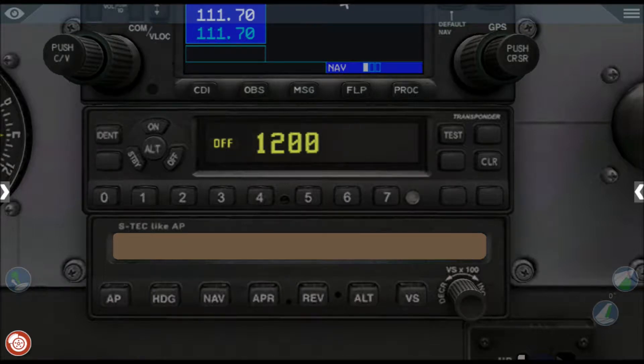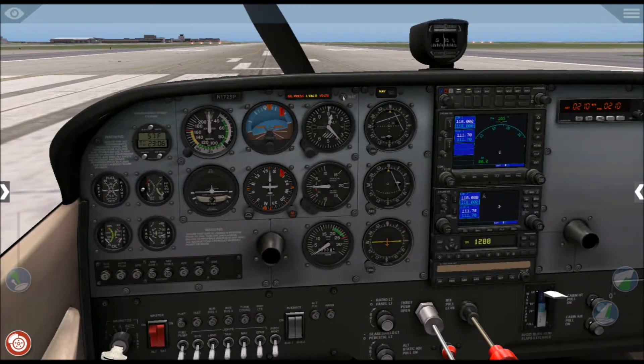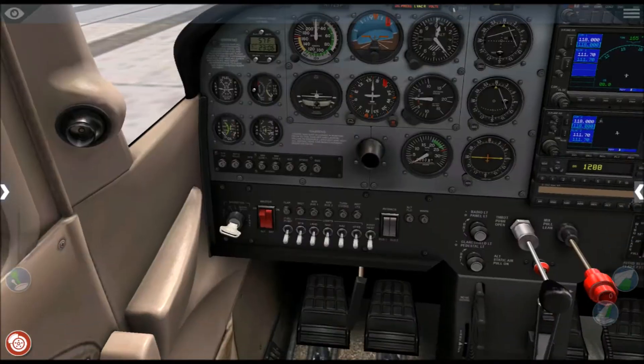As you can see, the transponder is off, so we'll simply switch it on. You can clearly see it is now on, with the transponder code set to 1200.